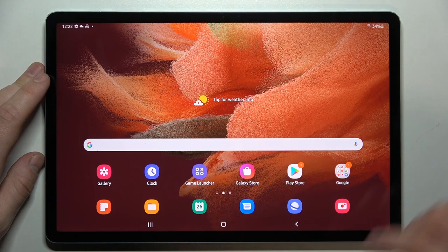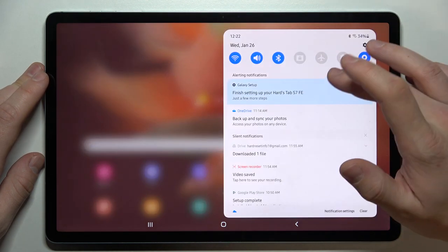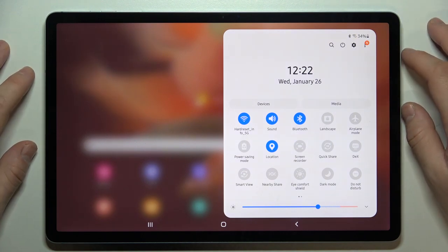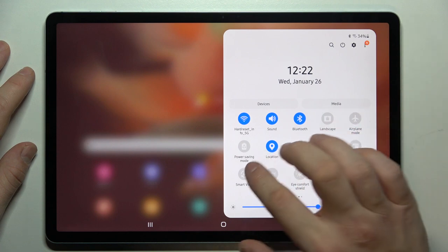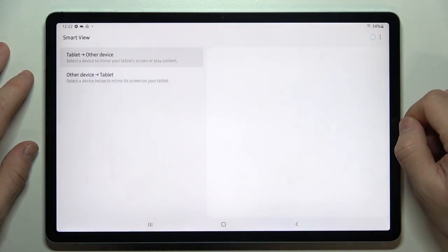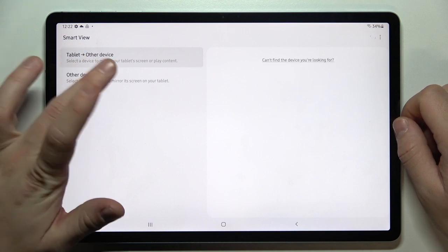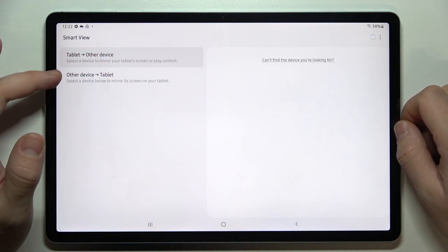In order to check it, let's swipe down the notification bar, extend it, and search for screen mirroring or screencast. In the case of Samsung, we've got Smart View. Thanks to that function, you can cast the screen from the tablet to another device, or from another device to the tablet.